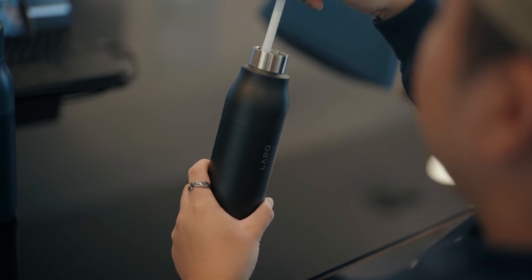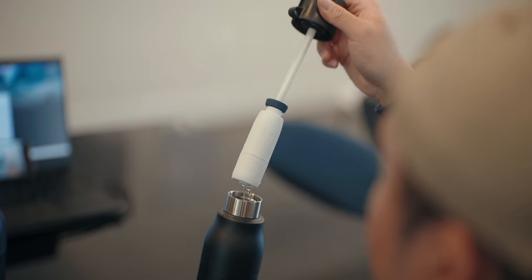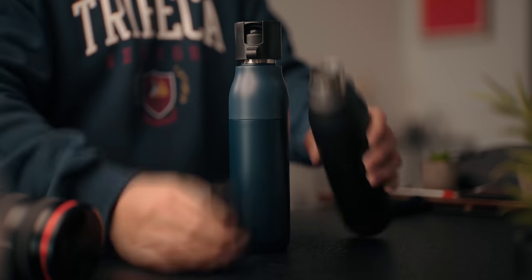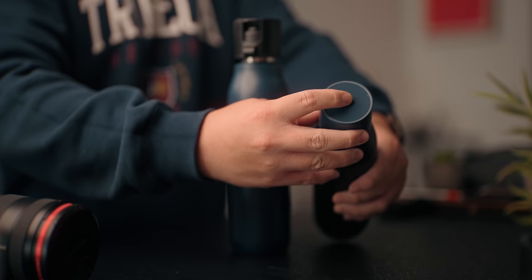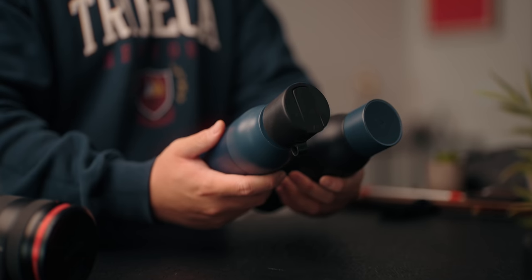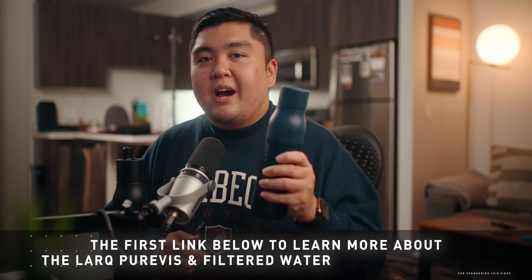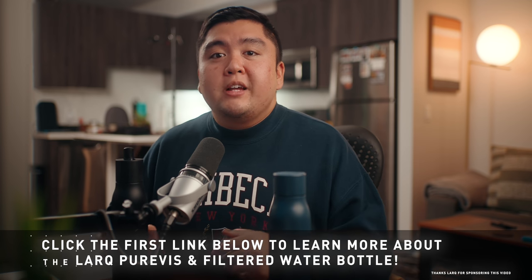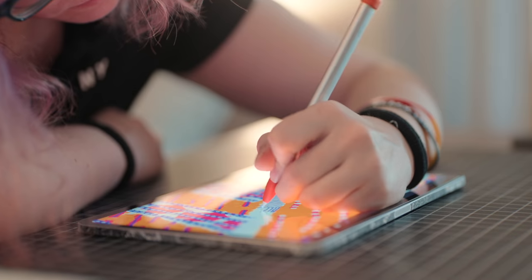They also come in a few different colors to match your style. If you want something simpler, you can get their filtered bottle, which uses their Nano Zero filter technology to remove lead, heavy metals, and chlorine for the best tasting water. It comes with a low-profile straw so you can just sip and stay hydrated. The caps are also interchangeable — you can use the Purvis cap to purify the water and then switch to the filtered cap with the straw to drink. Check out Lark's Purvis bottle and filter bottle via the first link below.